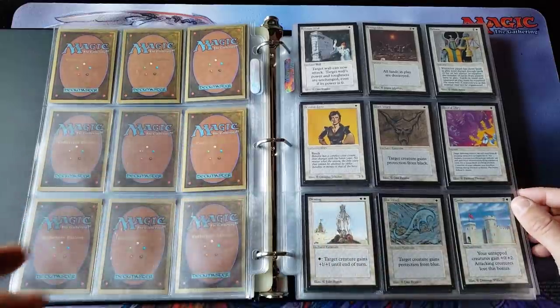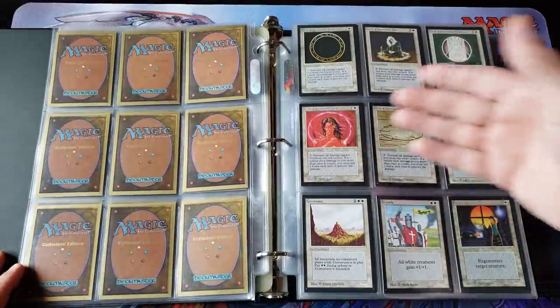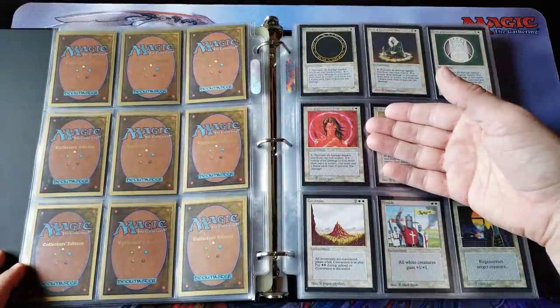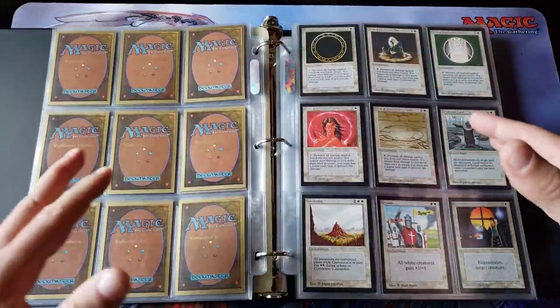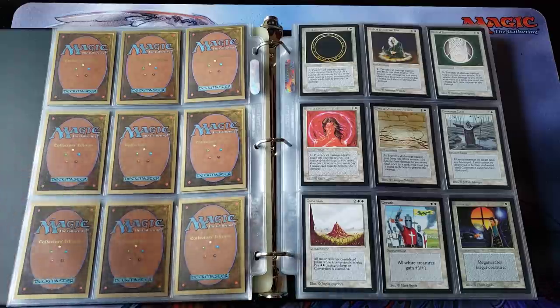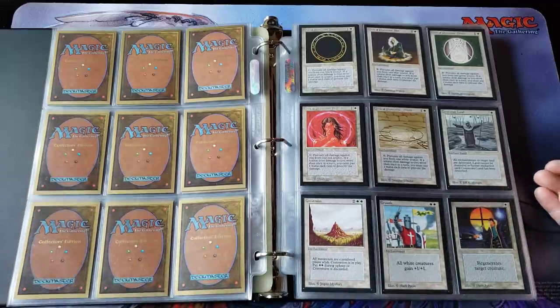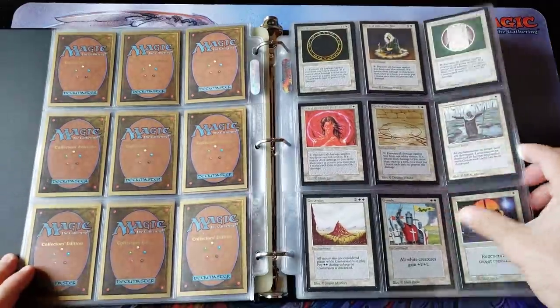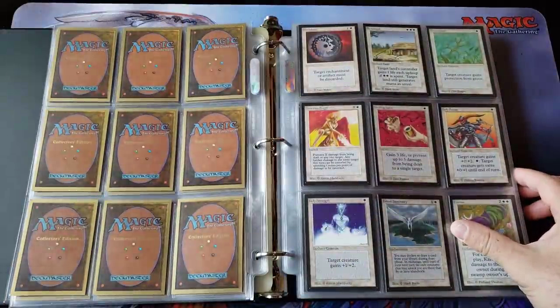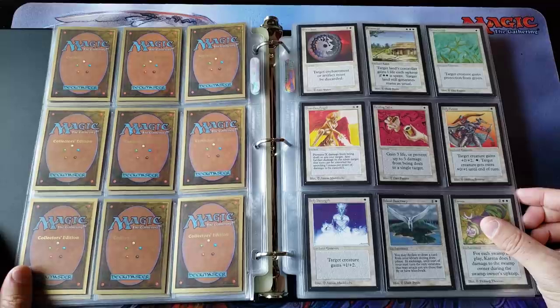Another weird thing to keep in mind when you deal with these ICE cards: remember, the Circle of Protection common card is just as rare as a Black Lotus. You have to remember the rarity — they're printed equally. Collector's Edition sets were only about 10,000 printed — actually 9,000 or 8,000? And the international sets were like 5,000, but supposedly around 4,500 were printed. The rarity of the commons and the rares and the Lotus are all the same on gold-bordered cards.